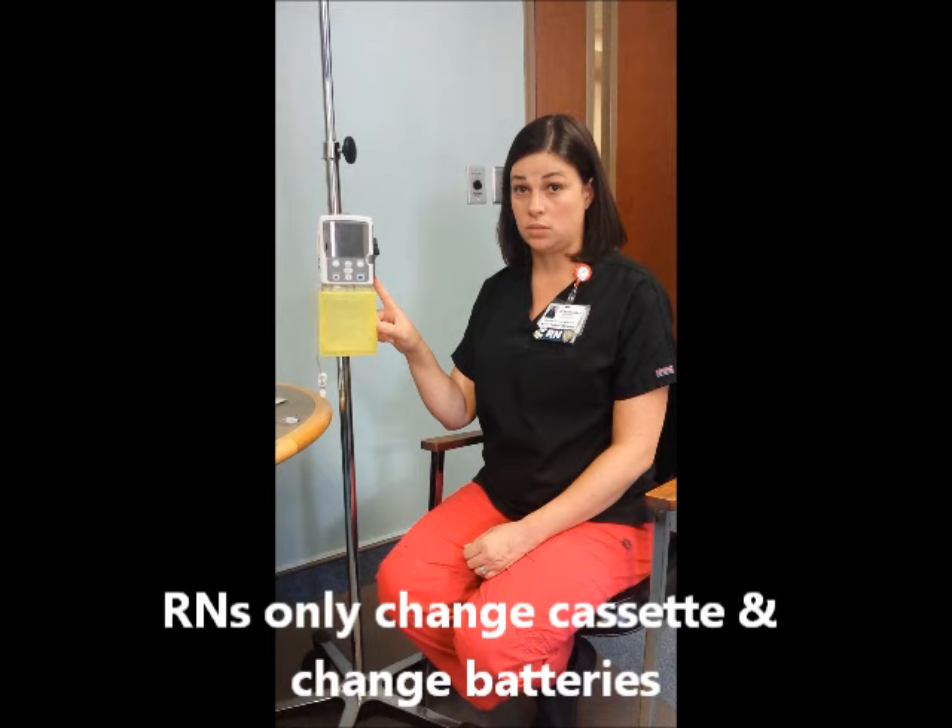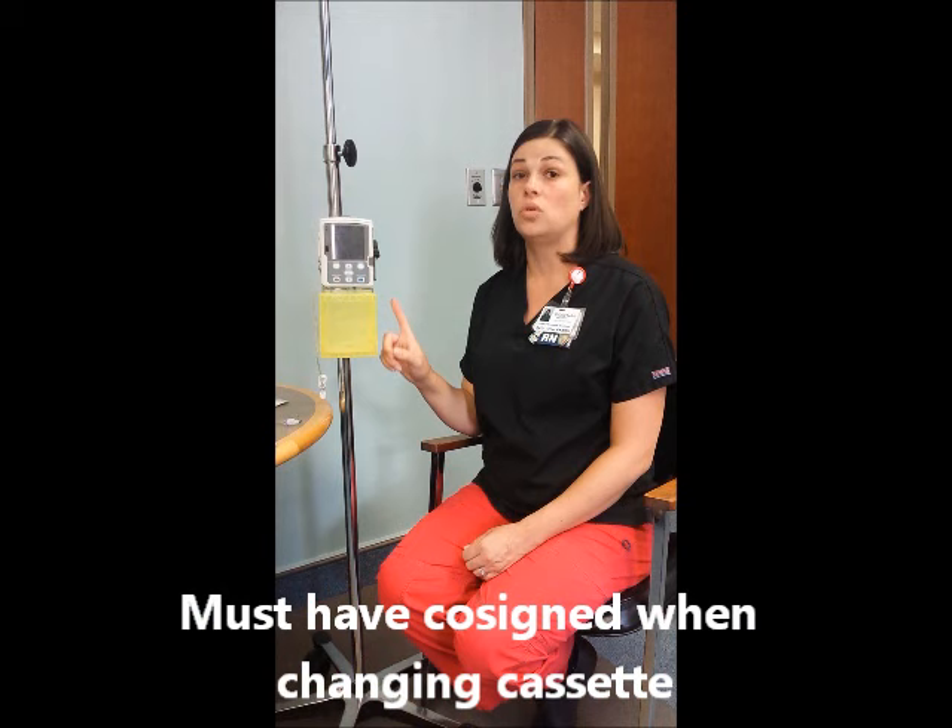The key points to remember for the CAD Solus pump: the RN is only responsible for changing the batteries and changing the cassette. These are controlled medications, so you will need a co-signer in EPIC at the time of cassette change.